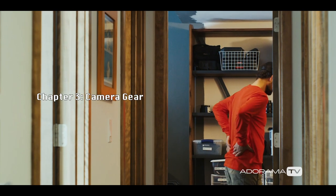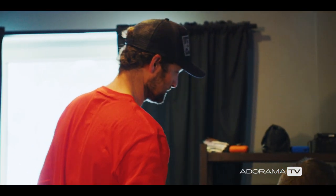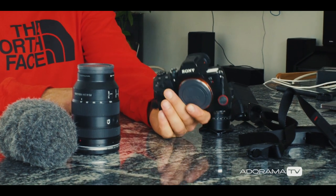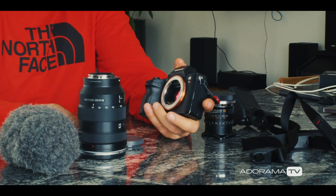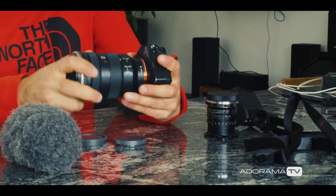When it comes down to it, if I'm standing on the summit and this is all I have left from the masses of gear, I'll be all right. Basically it's the lightest full-frame sensor on the market, the Sony A7R III, with a super versatile 24-105.